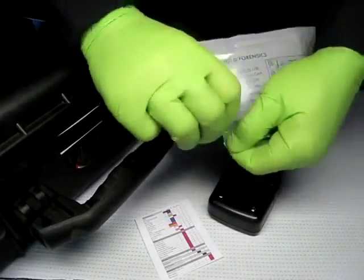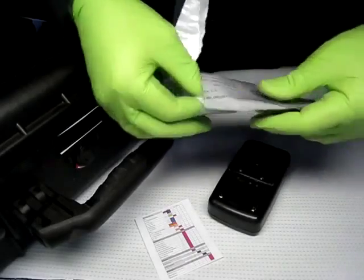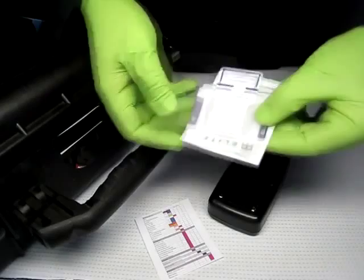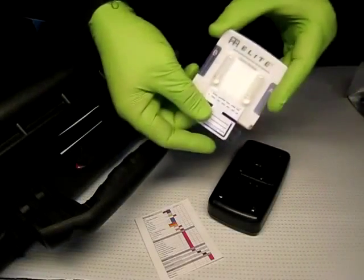This is a demonstration of the EL-100, a field detection unit that tests for a range of explosive chemicals. Here we're testing for RDX.